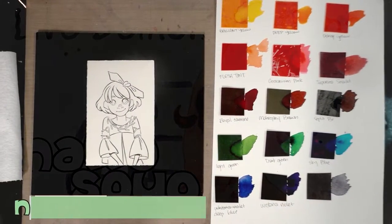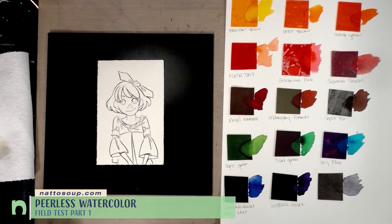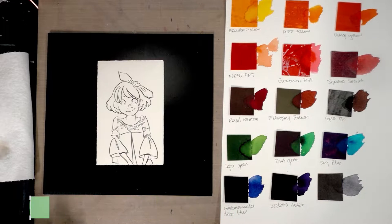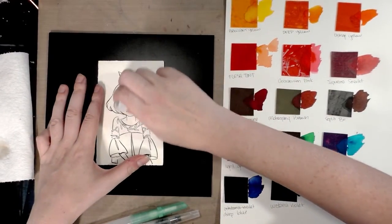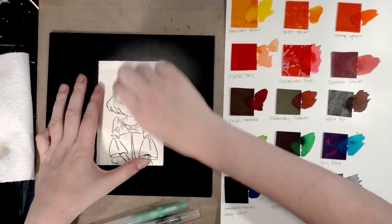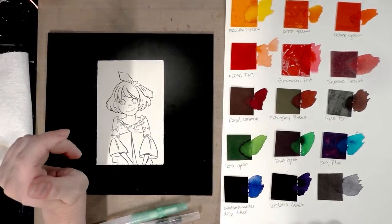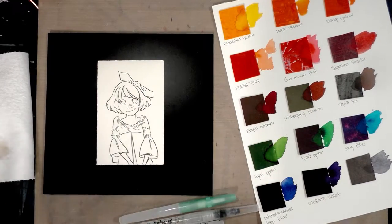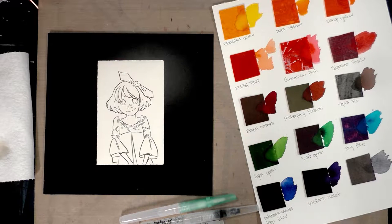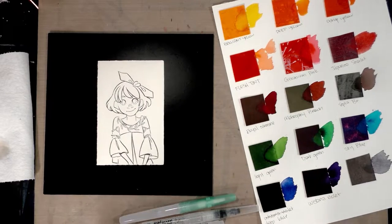Hey friends, today we are doing the field test for the Peerless watercolors that we recently unboxed and swatched. I'm not super sure whether this card will be easier or harder than using the booklet, but we'll find out together. I've already drawn a cute little sketch on Fabriano watercolor paper, inked it with Sailor Mitsuo Ida and Sakura of America waterproof pens, and attached it to a hard surface for support. I'll be using water brushes, which might help prevent me from feeling the temptation to overwork the piece. These are dye-based watercolors, so I have a feeling that's going to play a role in how I handle them.